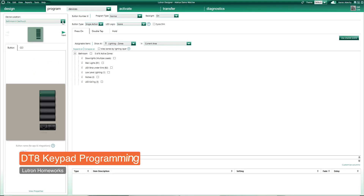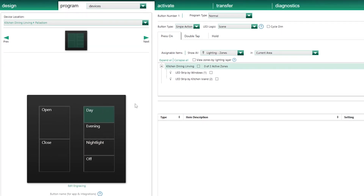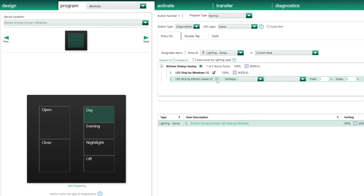I click on my Programming tab, then select my Palladium keypad. We can see the two LED strip circuits we've just created. For the top button called Day, when I select my strip by the window, I have access to two separate settings. The first is for intensity — let's set that to 100%. In the second column, I have access to the colour temperature I want to set for this load. Using the slider, I can set any value between 2700K warm white and 6500K cool white, as we've previously set that colour range. I'll set it to 6500K and do the same for the strip by the island.